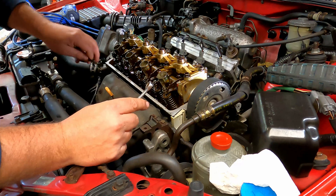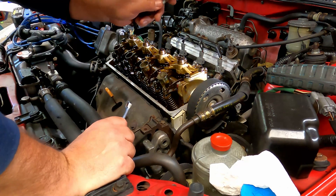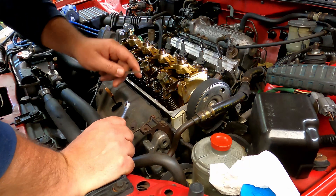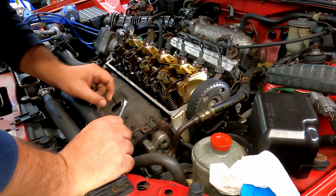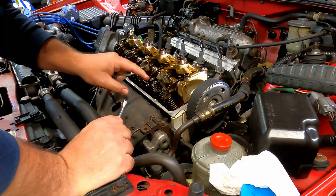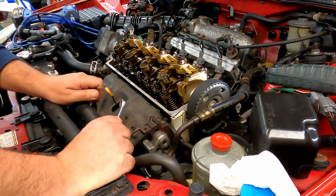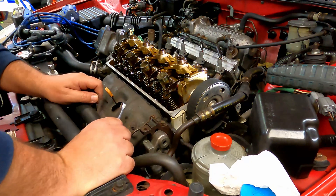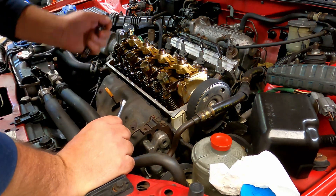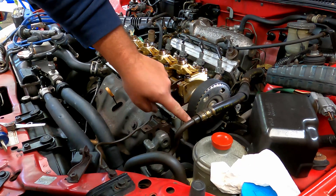I'll torque all those to 14 foot-pounds on this vehicle. Some cars are only 10, so you have to check your specific model of Honda engine — there's a little variation. These studs are thicker on this one; this is a ZZ6, the single overhead cam with your VTEC solenoid.